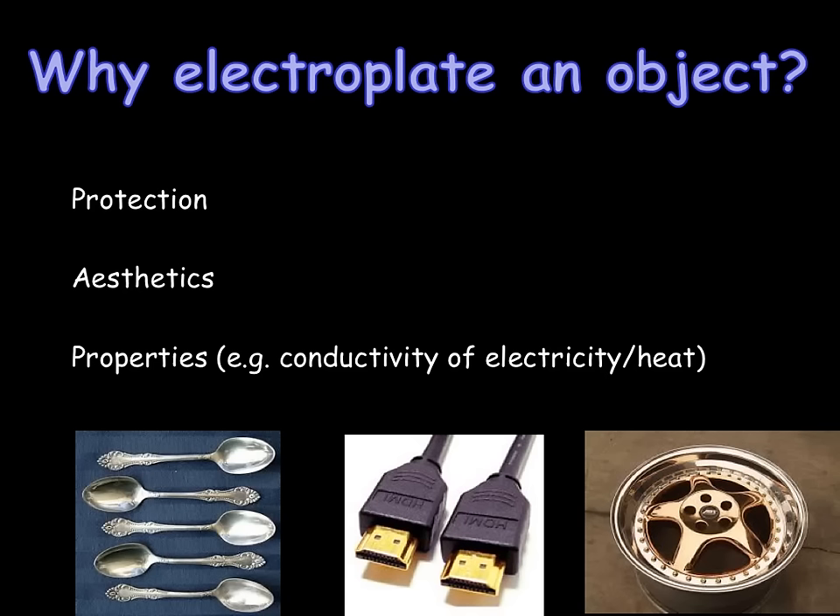Electroplating improves the appearance of metals, making them look shiny and attractive, and in the case of gold plating can be used to increase the value of cheaper metals. A third reason for electroplating an object is in order to change its properties. A common example of this is the gold plating of HDMI cables or other electrical sound equipment. Gold is a fantastic conductor of electricity and therefore it increases the speed of transfer of information through the HDMI cable.